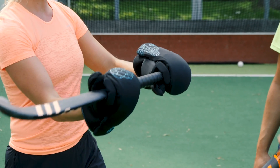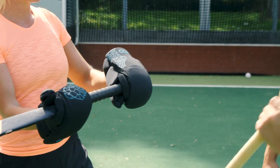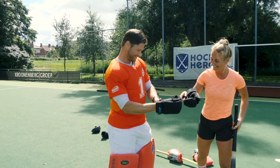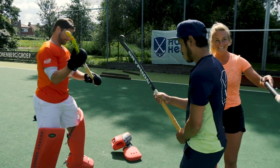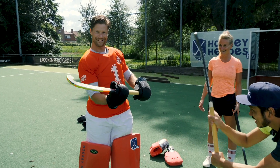Oh my god! These are really hard hits. Wow, don't you feel anything? You don't feel anything, no. You wanna try it? It's really weird, I don't expect it. You're really hitting quite fast. Try it again. Do it! Harder, harder, harder!